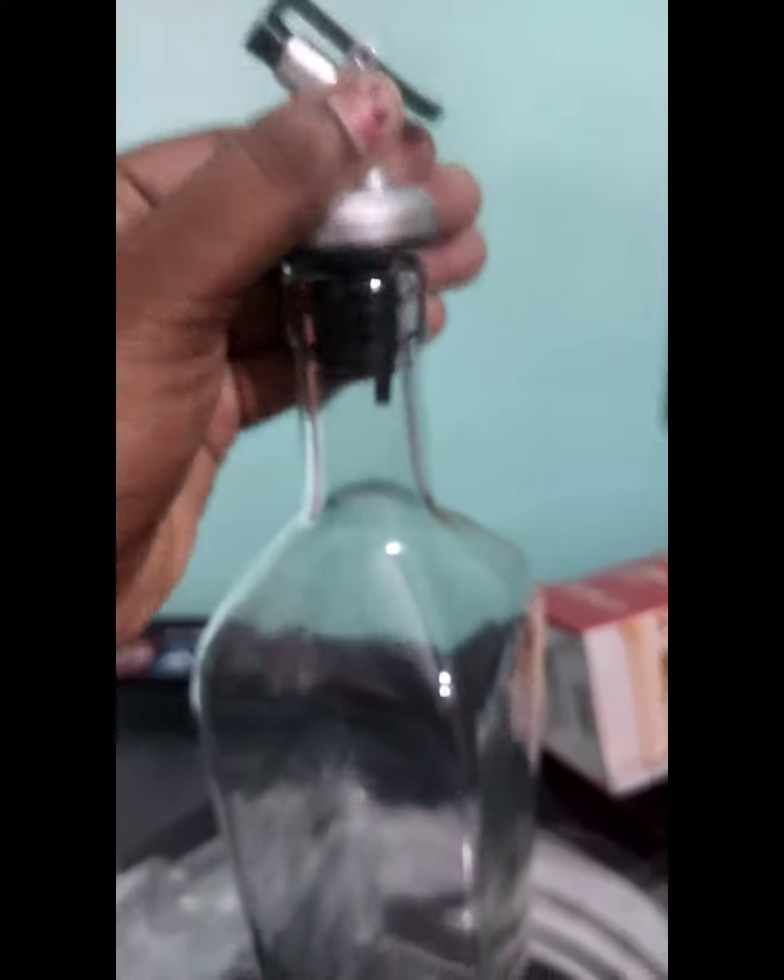You can check the blender and the cap. There is a bottle. Let's go.